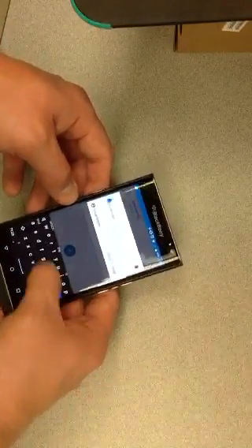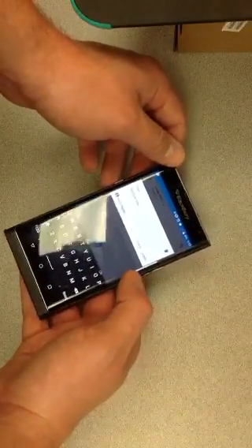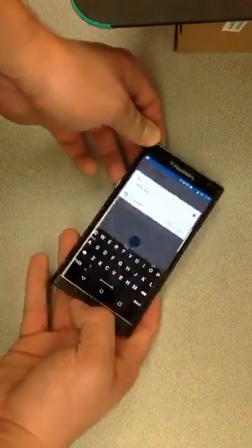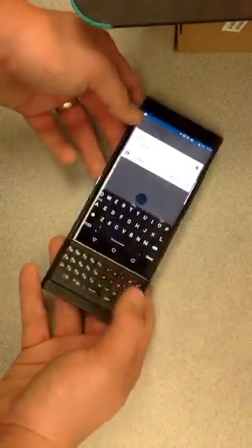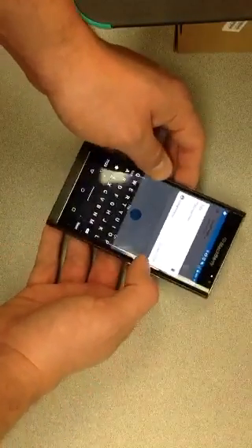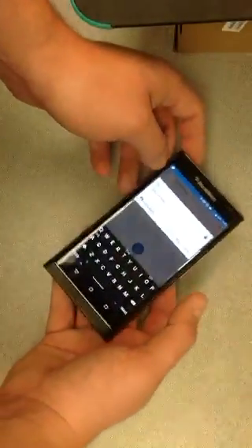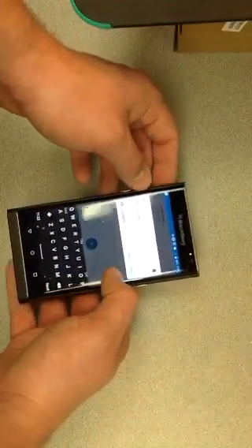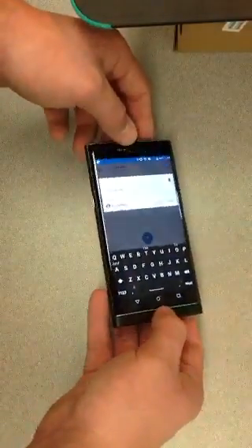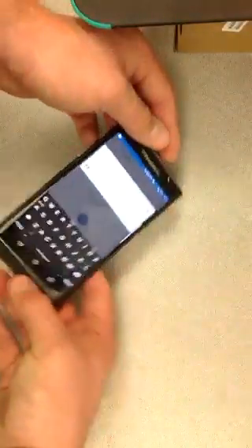I have actually fixed and added the screen clicking back to this device. This device had the screen clicking when I got it and I went ahead and found a way to fix it, and with the help of Log Eye Man we have tested this out and it seems to work pretty well. I can't guarantee it will work for everyone and I take no responsibility if you damage your device. This seems to be better than just returning the device, because any device can seem to get the issue and it seems to come back after a little bit anyways.